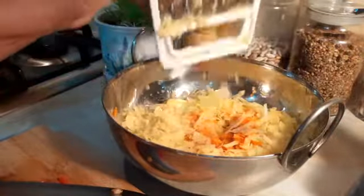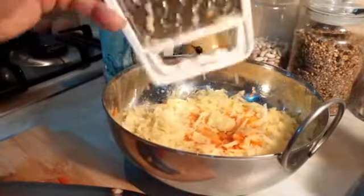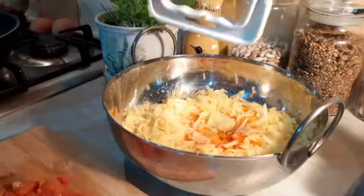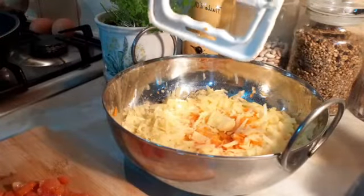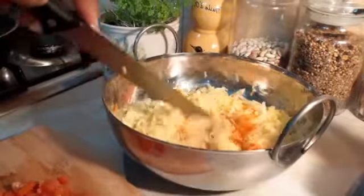Today I'm making what you can call a potato pancake or potato pizza. This can be for breakfast or lunch. I've already grated my potato, onions, and carrots.